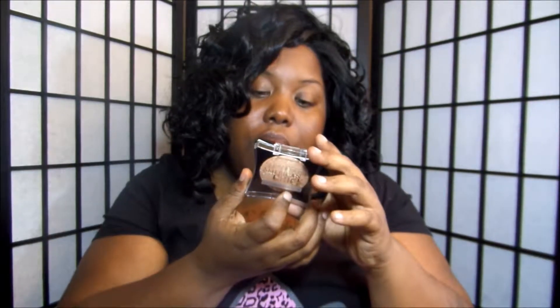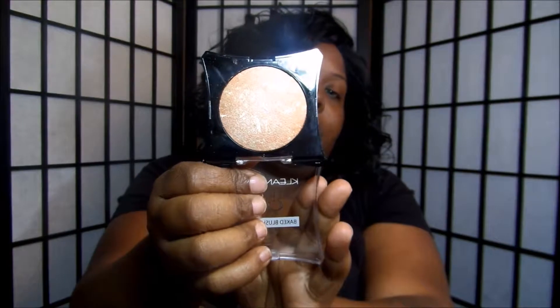That's what Spring Blossom looks like — it's like a little lilac color. The next one I got was Fruit Sorbet, and that's what that looks like. It looks like a little pink with lilac and gold flecks in it. And then the last baked blush that I got was Royal Touch, and these have SPF 15 in them.